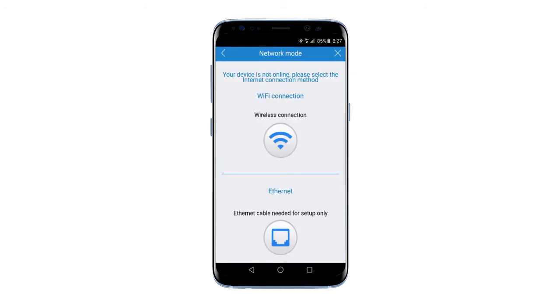There you can find two internet connection methods. First, we're going to take a look at the first one: wireless connection.